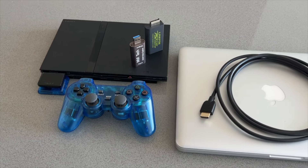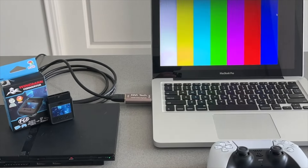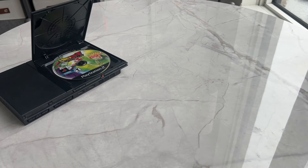Hey guys, welcome back to another video. In this video I'm going to share with you two ways that you can connect a wireless controller to your PlayStation 2. So let's get started.